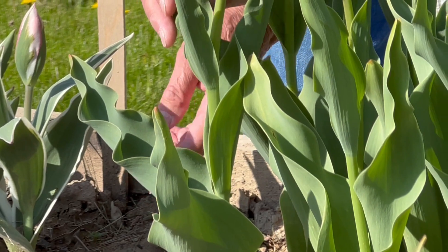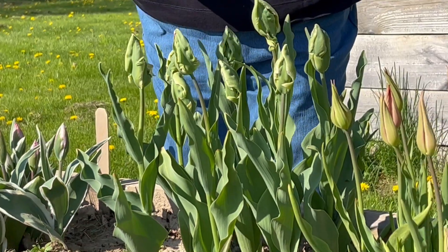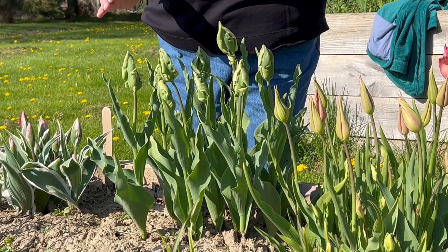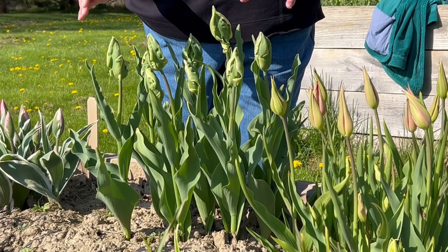And now we'll wait for a week or so and show you what this looks like in full bloom.